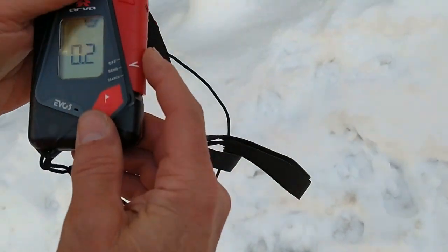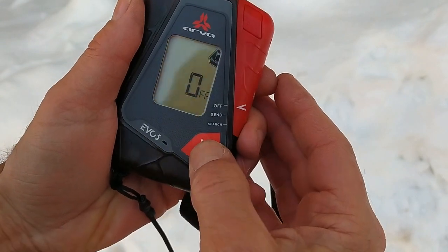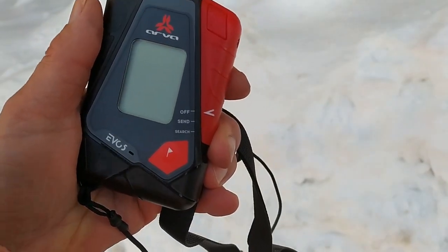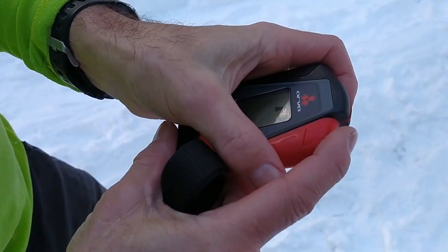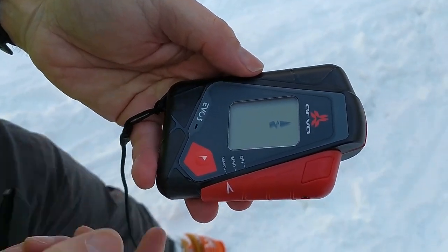To turn the beacon off, you slide to the off button and when it says 'check' you press off, so you have to do what it tells you. To search, you push this button down and slide across and we're now in search mode.